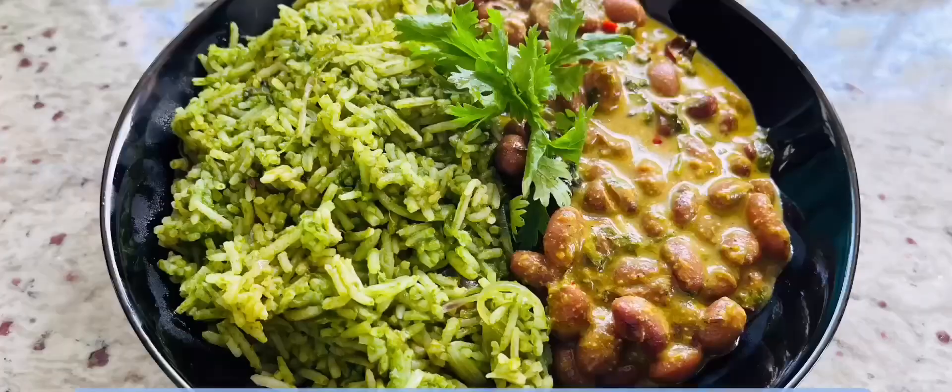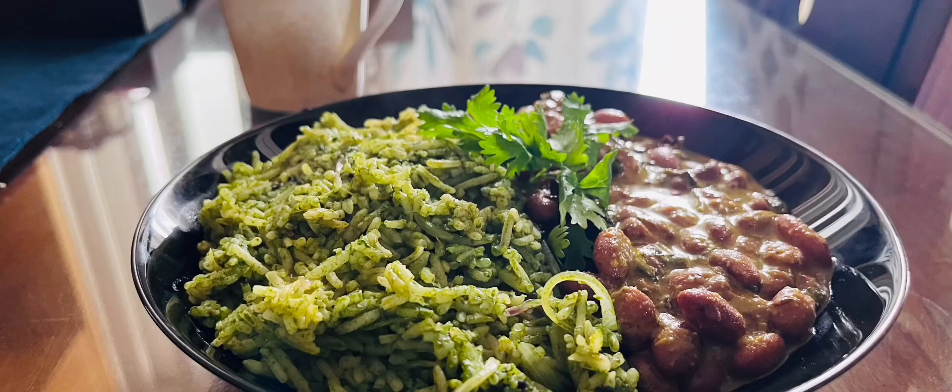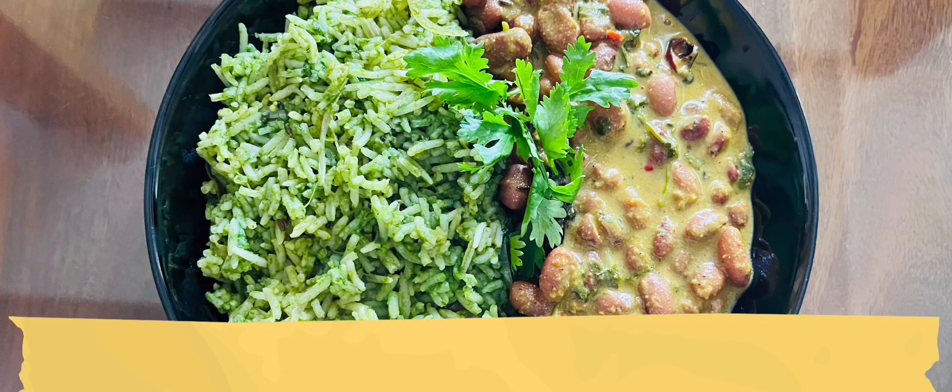Once done, serve with vegetables. Do try this recipe at home. If you like the content, please do like, share, and subscribe. Thanks for watching!